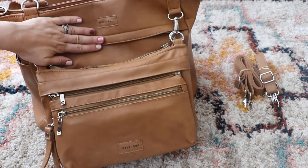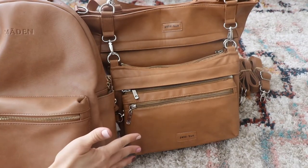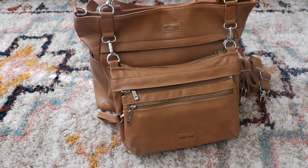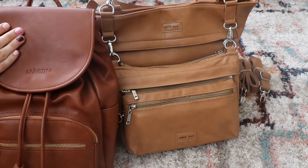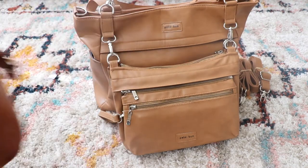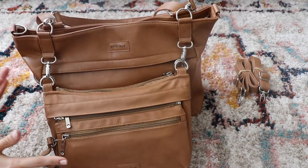The bag itself is vegan leather. This is it next to the Camel Maiden bag, so it's a little bit darker as you see. I know everyone always is curious about coloring. And then this is the saddle color with Maiden and it's lighter than that. So if you're curious about what the color is, it reminds me of kind of a camel color.